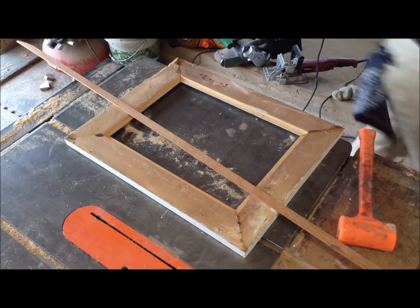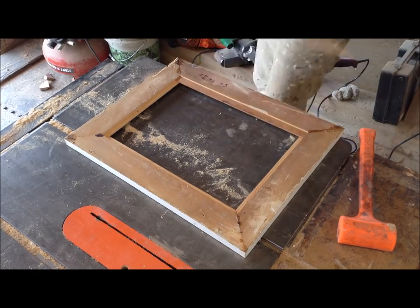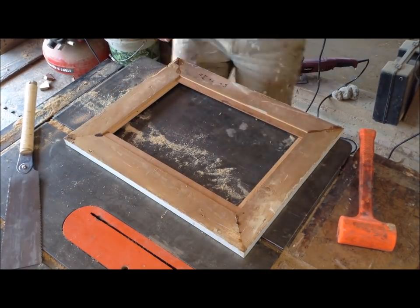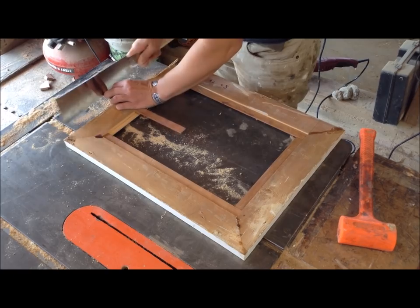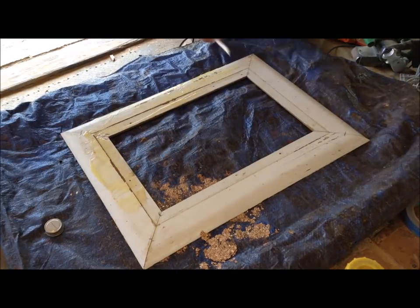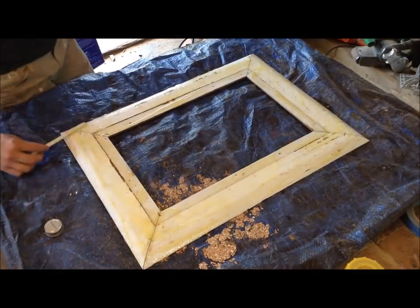You might have noticed the rabbet on one piece of reclaimed molding was really close to the edge, because reclaimed moldings are a little thinner. To reinforce that edge so it doesn't snap off, I cut strips of mahogany and glued them onto the inside of that piece.